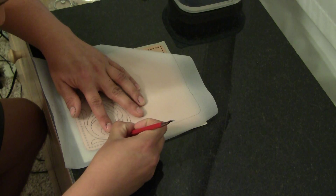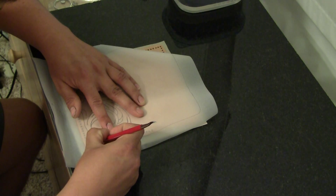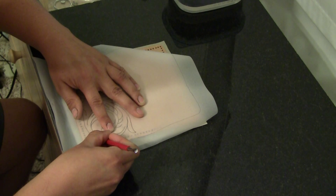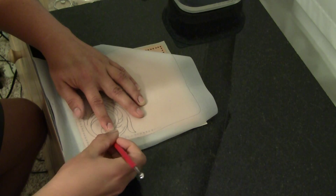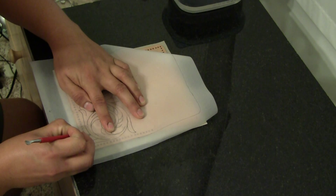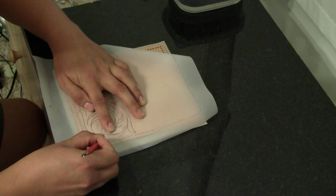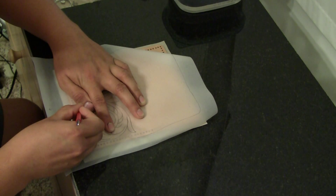One thing to note is that the leather, once you wet it, is much softer. So you do not have to trace extremely hard. If you trace really hard with a stylus, it will actually go straight through and make a hole, and you won't be able to use that same tracing again — which you want to, because it takes quite a bit of time to draw those pencil lines in the first place.